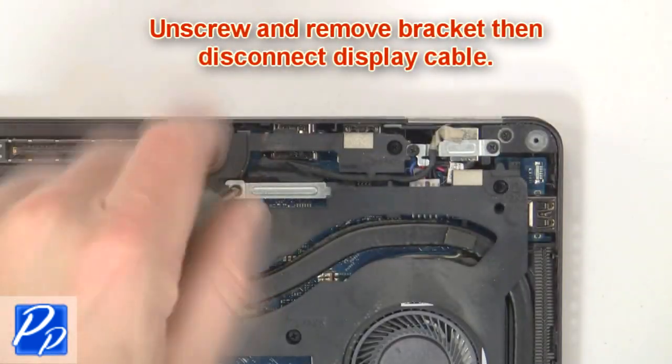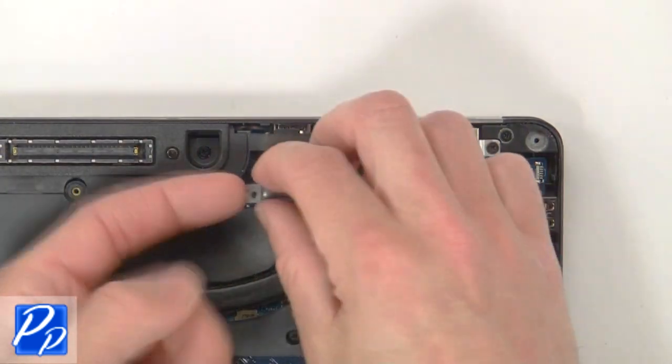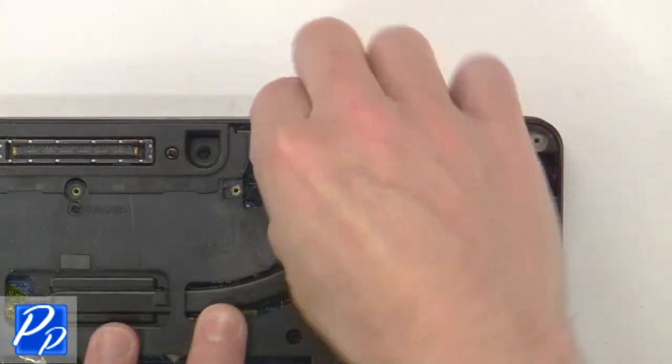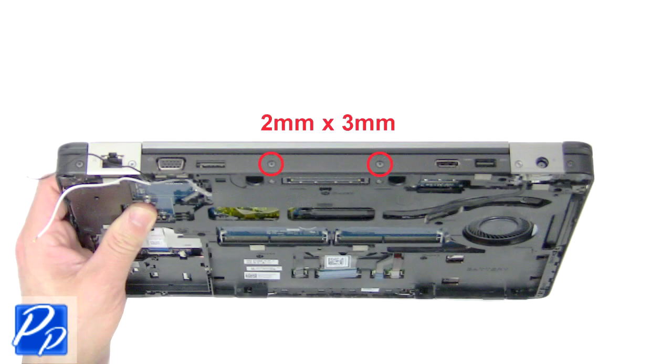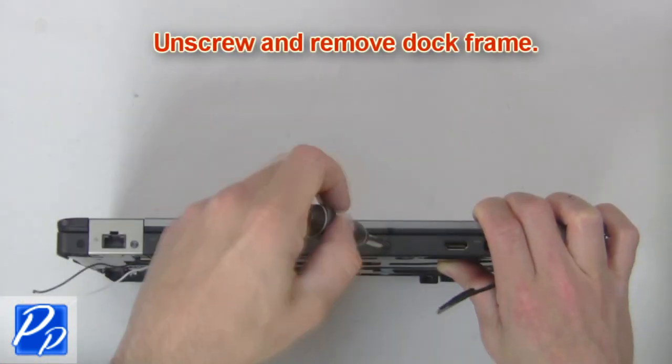Now unscrew and remove bracket, then disconnect display cable. Next unscrew and remove dock frame.